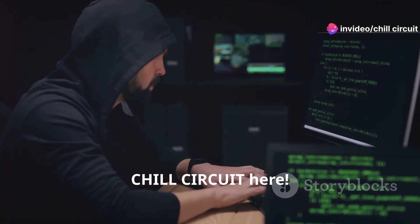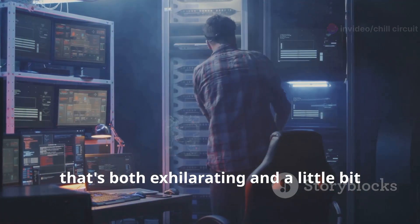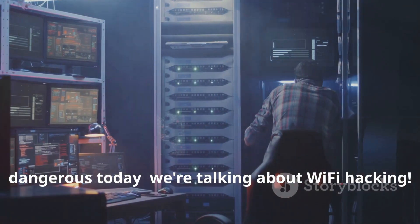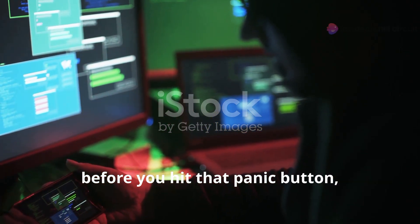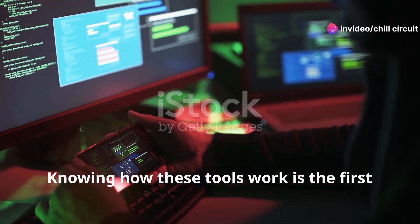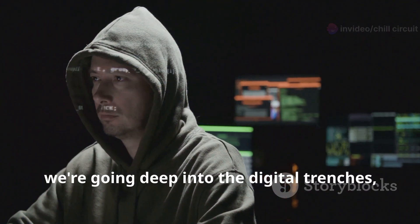Hey everybody, Chill Circuit here. We're diving headfirst into a topic that's both exhilarating and a little bit dangerous — today we're talking about Wi-Fi hacking. Before you hit that panic button, remember: knowledge is power, and knowing how these tools work is the first step in protecting yourself.